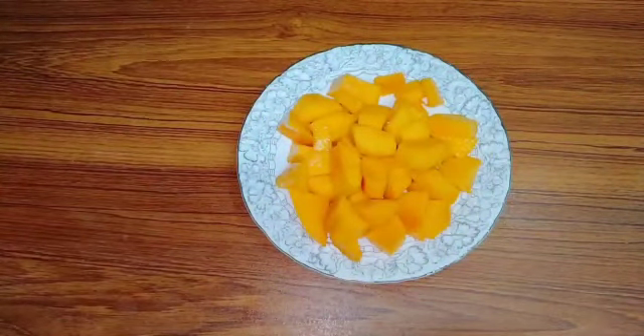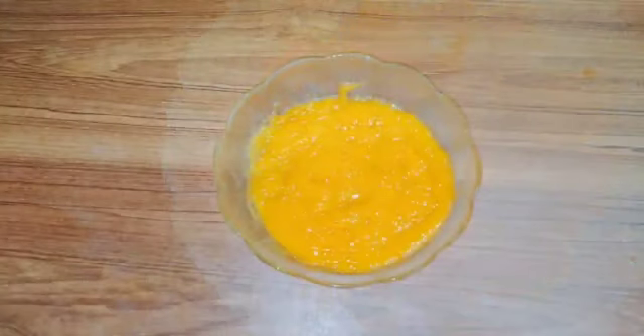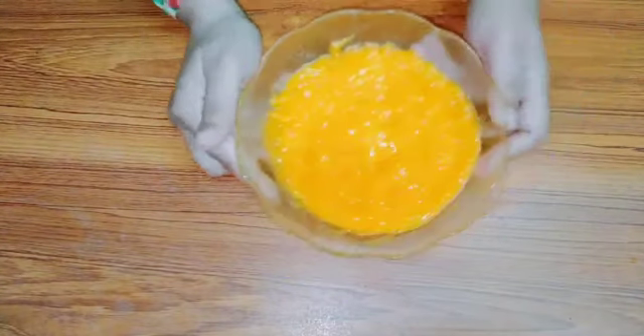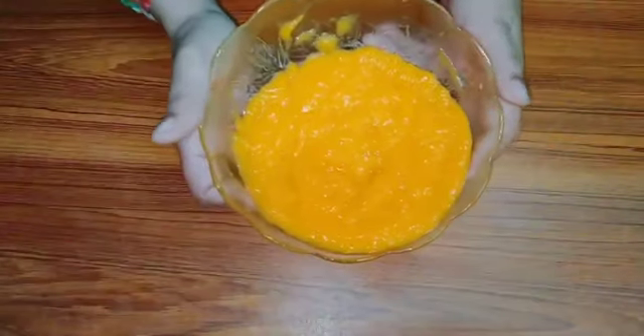First of all, I have taken a big mango. I will cut it into cubes. After cutting it into cubes, you have to make it into a puree — blend it in a blender. I have blended it, and after blending I will tell you what to do next.